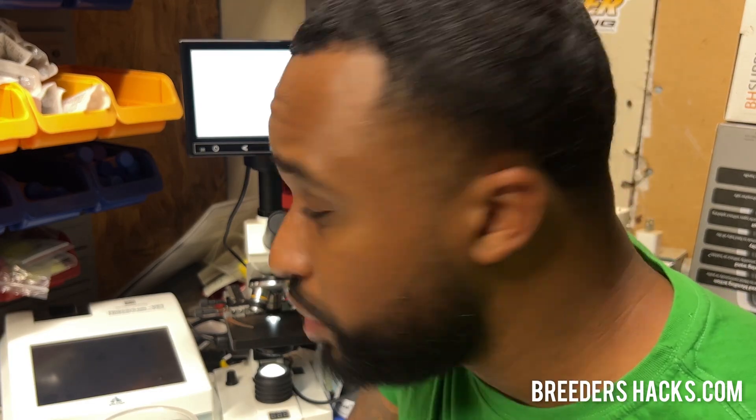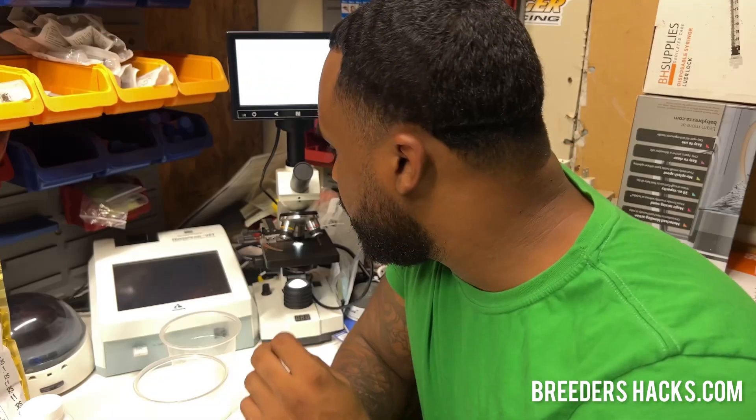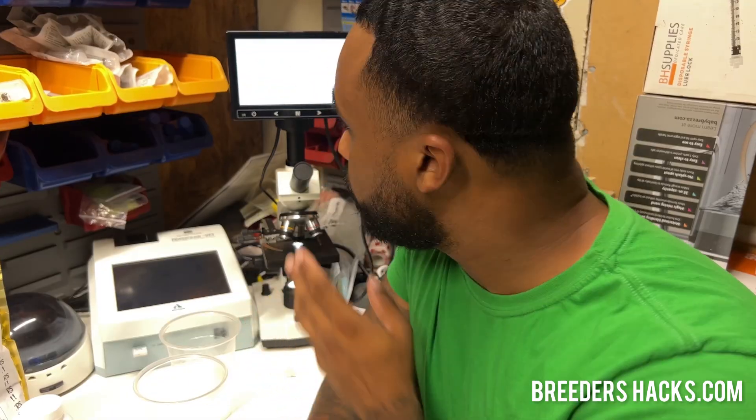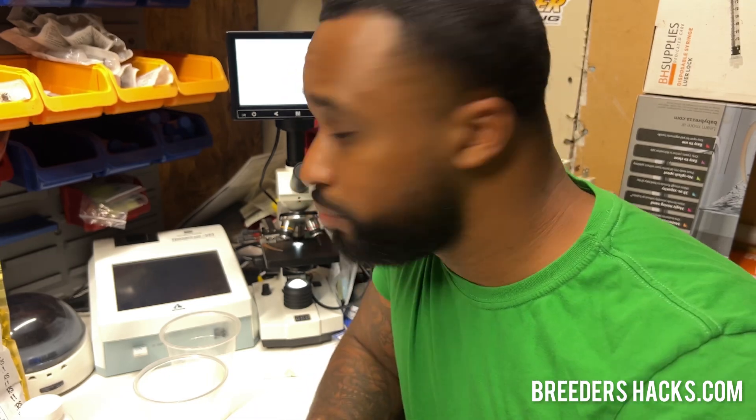This isn't a full blown semen evaluation, but this will definitely be more insightful and give you an idea of what to look for when you're looking at semen on the microscope, so that you have a better, more educated lens when it comes to looking at semen and knowing if you have a good collection or not. So let's get started.